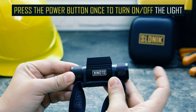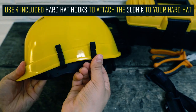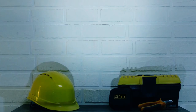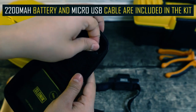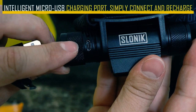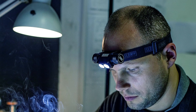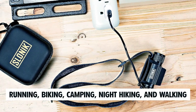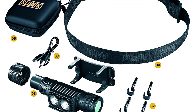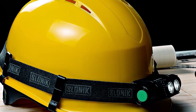This headlight can be worn in multiple ways: as a handheld flashlight, mounted on the adjustable nylon band for a comfortable head fit, or attached to a hard hat using the provided hooks, offering flexibility for various tasks. Rechargeable and ready to go when you need it, this headlamp comes with a convenient micro-USB cable for charging. Its multi-purpose design makes it ideal for personal use and activities like running, biking, camping, night hiking, and walking the dog. It is also a valuable addition to industrial settings, serving as a hard hat accessory for construction helmets.